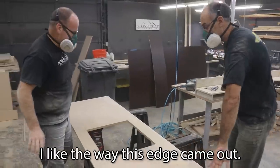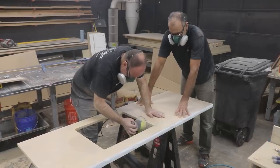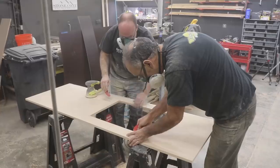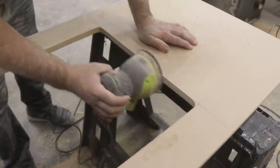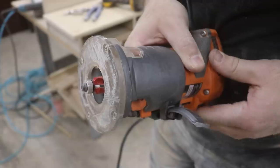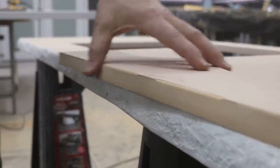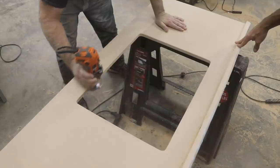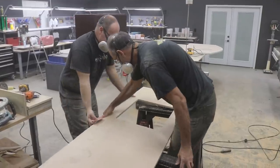I like the way this edge came out — isn't that easy? I'm going to switch to a 220 and get that a little smoother. 60 grit on MDF goes fast. I'll get my router and we'll router this top and bottom. Pretty crazy how fast you can really make these.